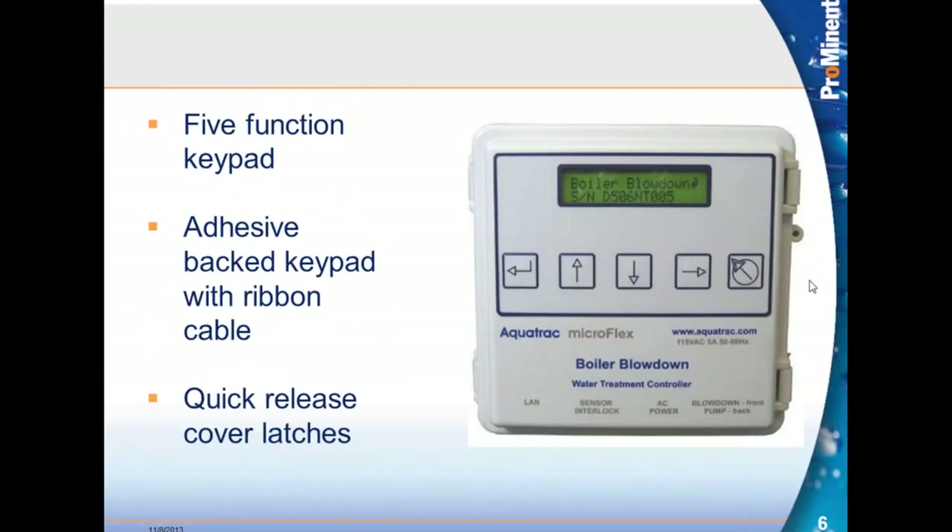The keypad on the MicroFlex uses the five-function keypad found on all newer model controllers. We have an enter key on the left, escape key on the right, and cursor movement keys in the middle. This is an adhesive-backed keypad. If it should stop working, you can peel it off the face — there's a slot in the cover of the MicroFlex where you can feed the ribbon through. So this is easily changeable in the field. The MicroFlex also has quick-release latches.